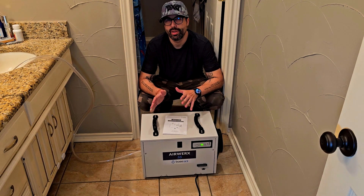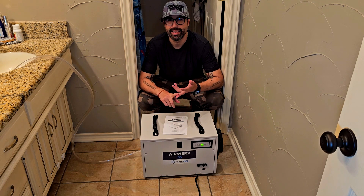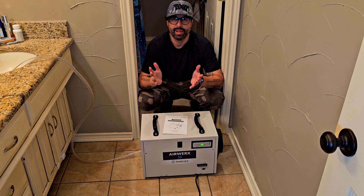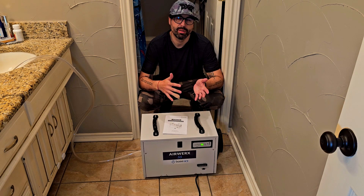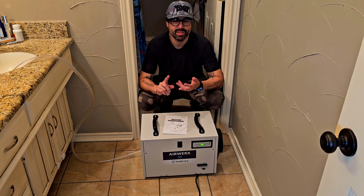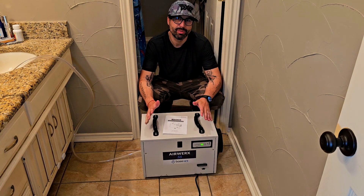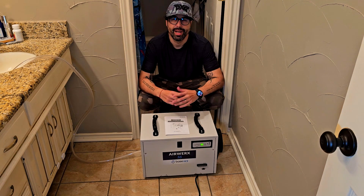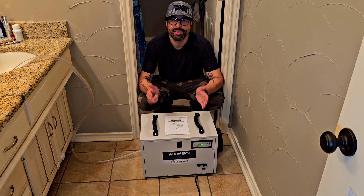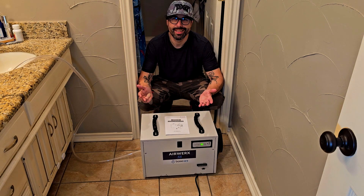It's compact but super powerful and can be one of the best solutions for places like the basement, crawl space, attic, or even a small bathroom after a flood problem. It can also help at a commercial level — restaurants, bars, warehouses, and many other places. Since this thing is really powerful yet compact and convenient, I really like this product and I do recommend it. Thanks to the brand Baseaire for sending this unit, and thanks for watching!